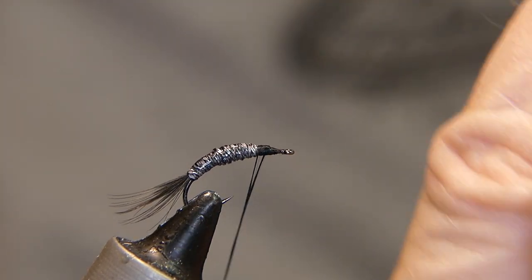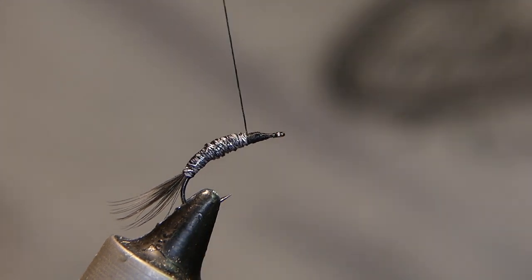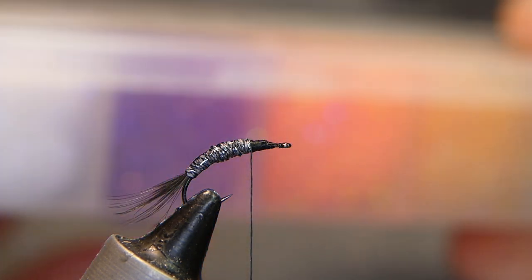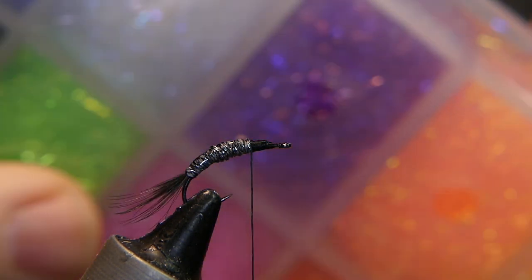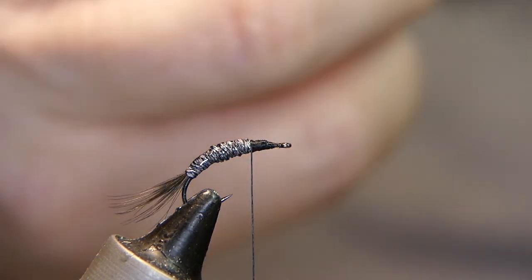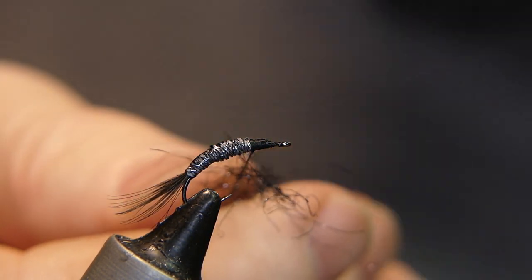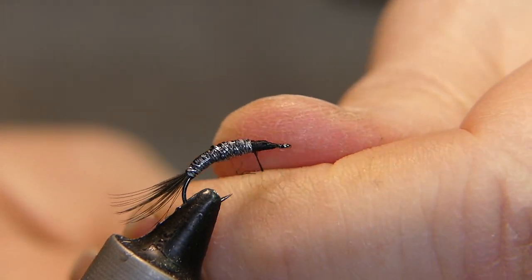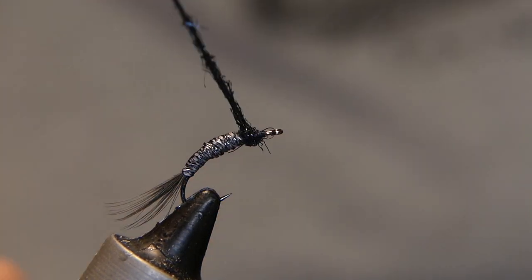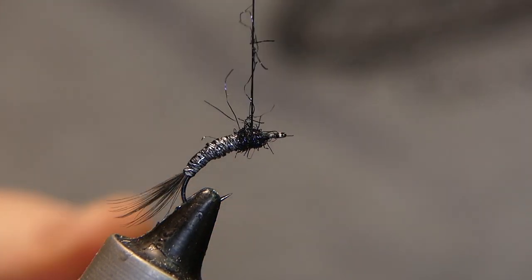Let's give it a couple wraps back toward the front. Spin that thread up — one thing about this Danville thread is it likes to come apart on you a little bit. Now we're going to add a little ball of ice dub. The ice dub I'm using is black from a steelhead dispenser from Hairline. Just a small little pinch — might be a little too much, I'll take a bit away. Lay it next to the thread and spin around nice and tight, then wrap it a couple of times to make a nice little ball. Wrap the thread up in front of it.